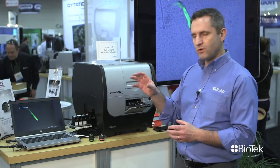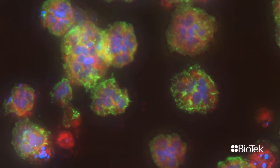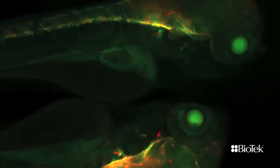What we've done when we worked on developing that system, and what makes it unique, was to bring automated microscopy to as many labs as possible. The concept was to make the system as easy to use as possible and at the same time as affordable as possible.